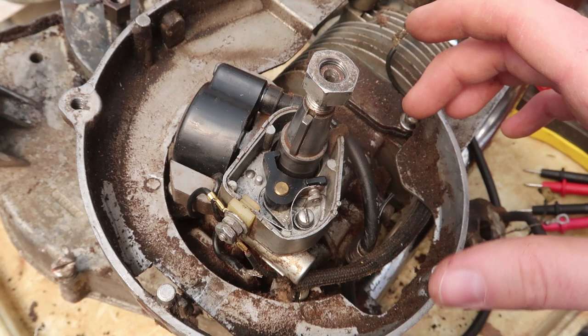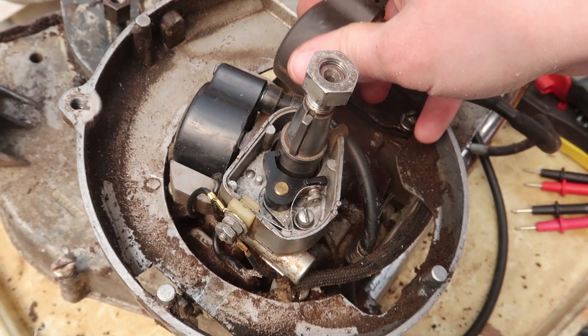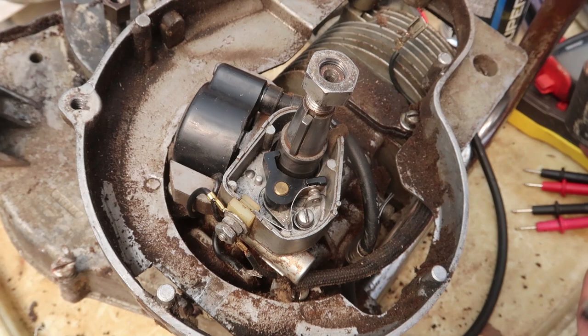This is not a simple video about how to replace a magneto on an old 1950s chainsaw. Instead, this is a video documenting my experimentation with upgrading this magneto to take a newer part that's still made. The problem is, this originally has this coil on there, which is a little bit bigger than the modern coils, and this one is totally dead.